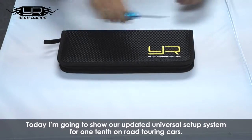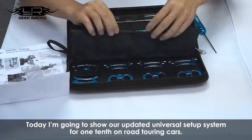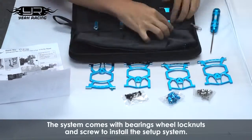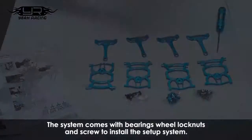Today I'm going to show you our updated universal setup system for 1/10th on-road touring cars. This time we reduced the weight by removing materials from non-weight bearing areas. The system comes with bearings, wheel lock nuts, and screws to install the setup system.